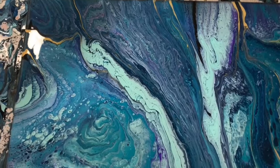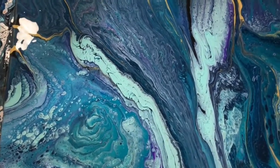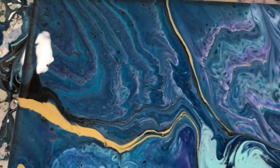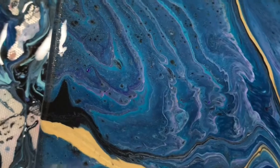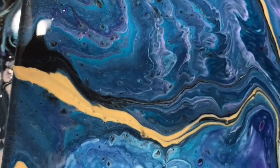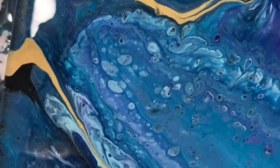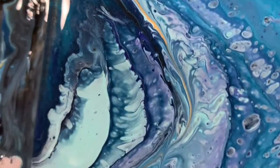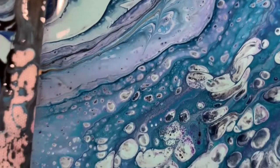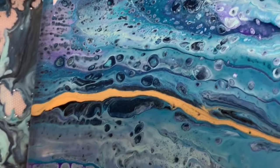Okay everybody, here we are for our close-up and I am showing you the whole painting. I'm very happy with how this turned out — it was a multi-ring pour on a 12 by 16 inch canvas. This is the upper left-hand corner, here is where I added some of the black and the gold lines, just to give the painting a little more interest. I got some cloudy effect, some nice cells. Just very happy with the flow of this painting.